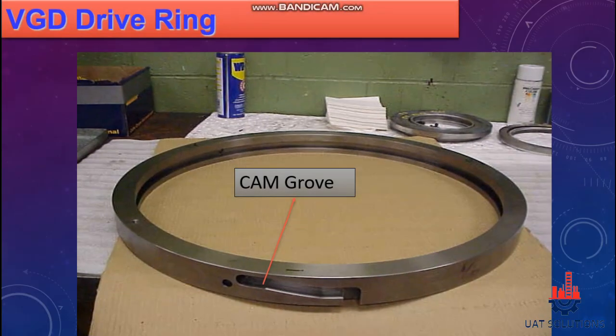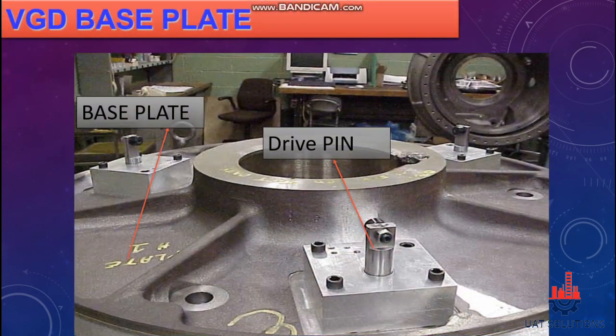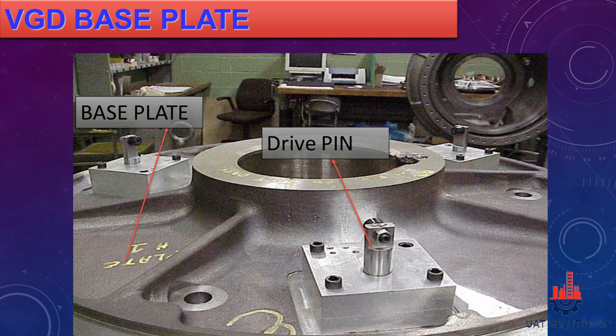A VGD drive ring has three cam grooves, slightly sloped downwards on the side of the ring, used to accommodate drive pins — this will be explained further in the video. As can be seen, the VGD base plate houses three drive pins. The base plate is fixed on the front of the impeller discharge side so the drive pins can enter the diffuser.